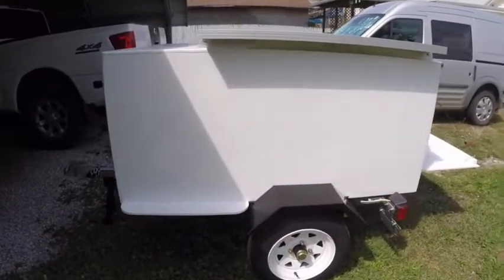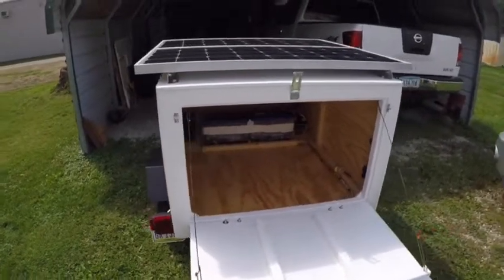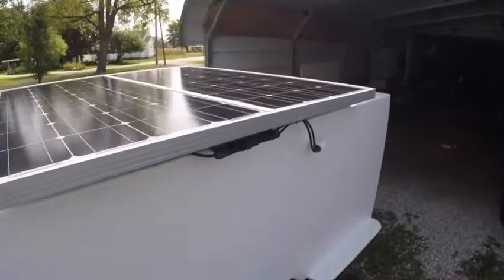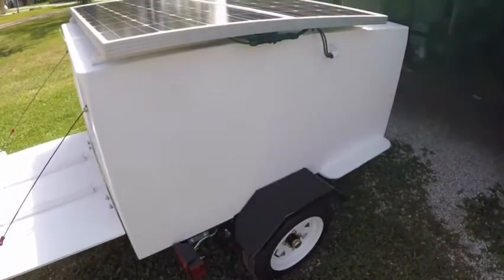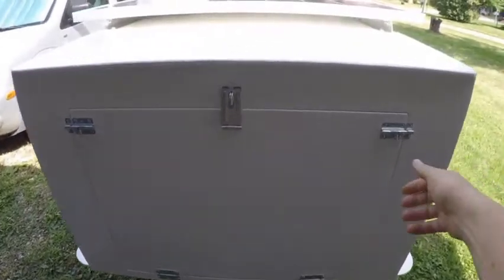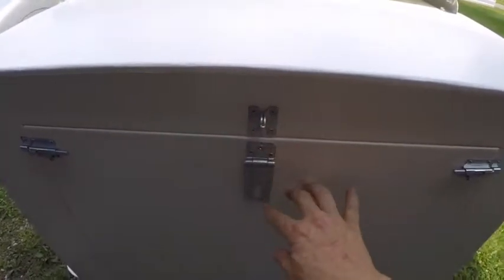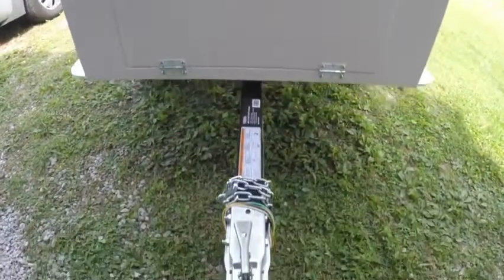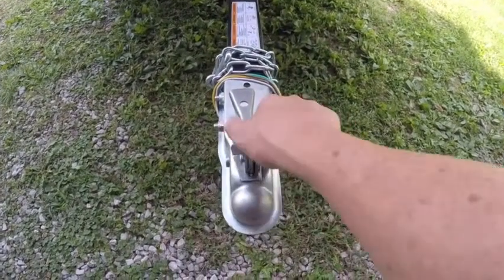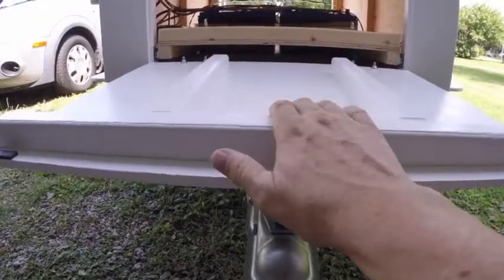I tried to keep all my connections and wires on the passenger side so that if we're stopped along the highway and I need to work on anything, I'm on the curb side of the road and not standing in traffic. Around the front, the same hinge and latch system is on the front panel. I mounted the hasp in reverse so it folds up, and when I open the door it rests on the coupler — so it won't scratch up the door.